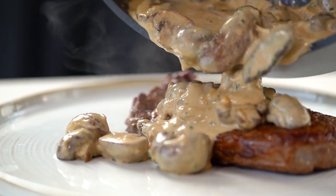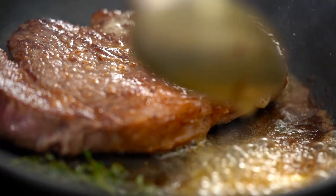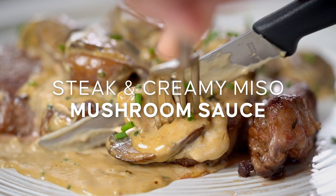Can we make a better mushroom sauce? I believe we can. This one is more mushroomy, more creamy, more delish. This is my steak and creamy miso mushroom sauce.